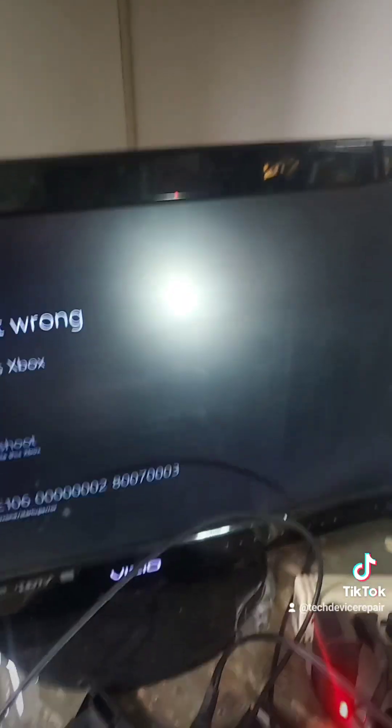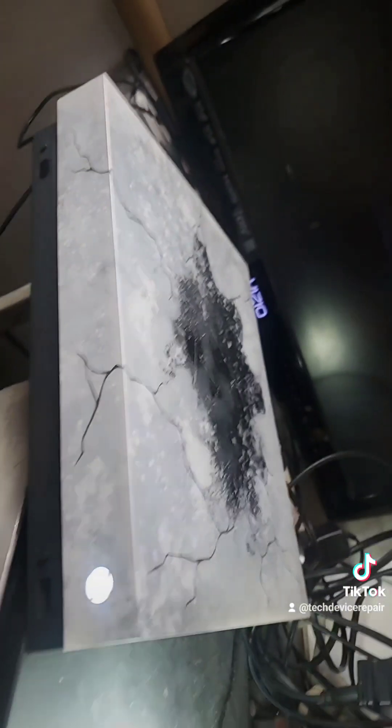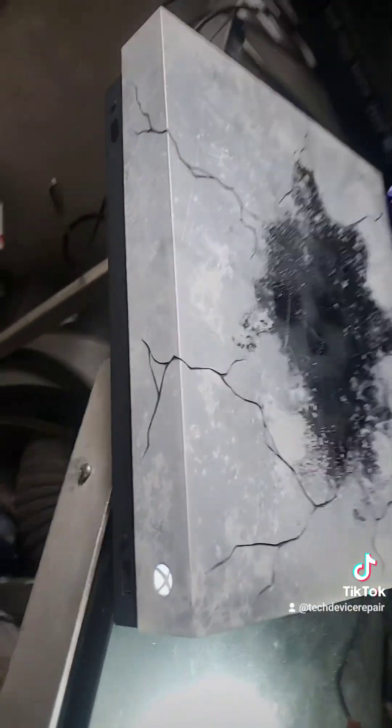This is looking very fresh. We're powering it on — anything on the screen? Yeah, we got it! That's nice, perfect.